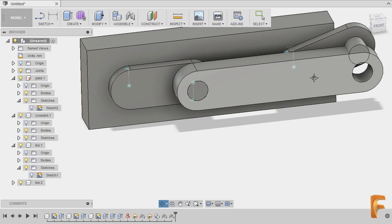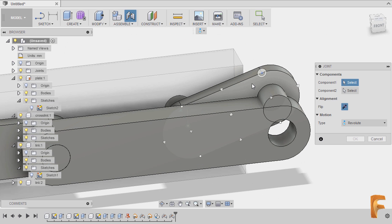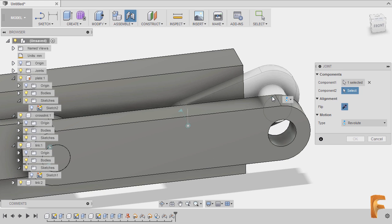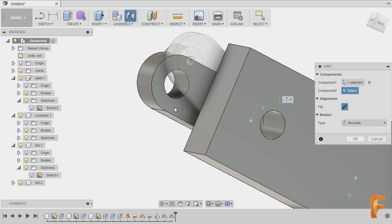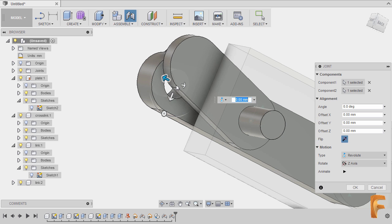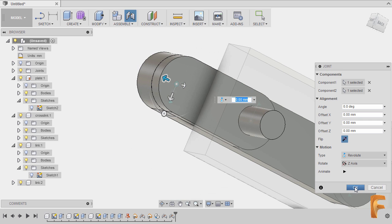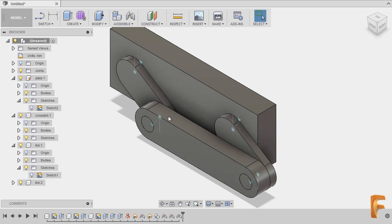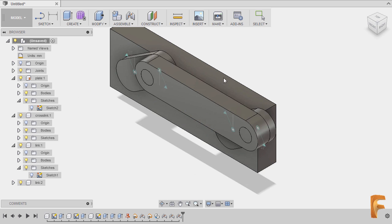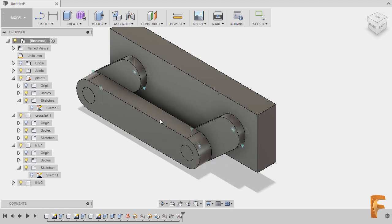I can hit J once more, hovering over this face, selecting this joint, then hovering over this face, holding Control and selecting this joint, and hitting OK. Going to home view, I can move and drag this one to see the effect of the assembly joints.